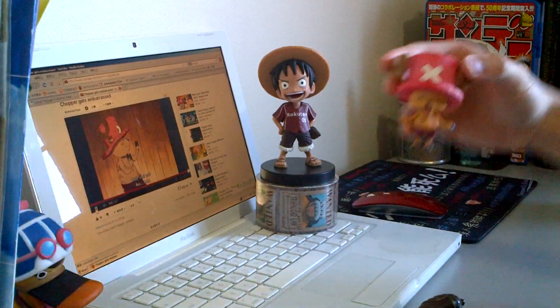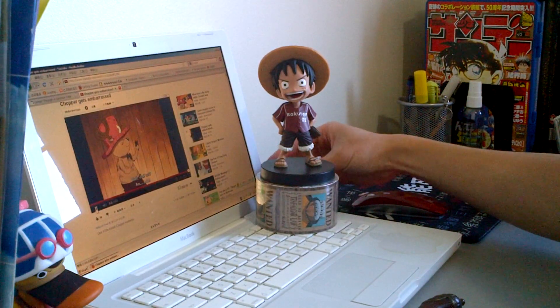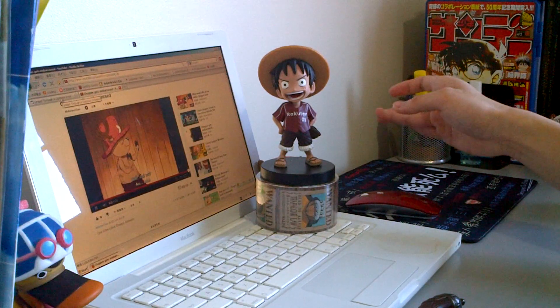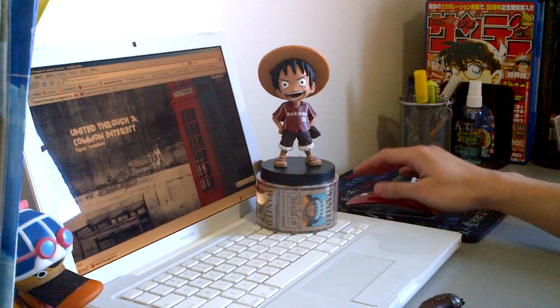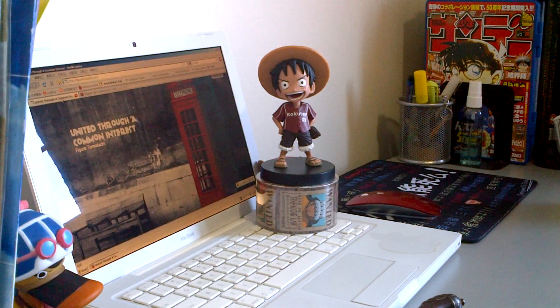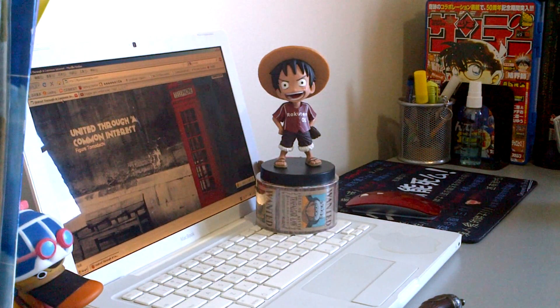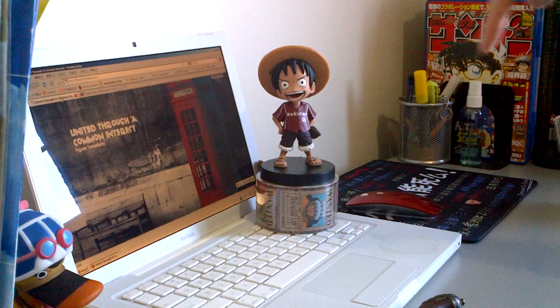I'll see you guys again next week. Now since this is my first time posting here, many of you might not know about me, so I thought I'd do a little background. My name is Andrew — I just recently graduated from university and I live in Toronto. I've taken my hobby into a small service since last September, selling figures on eBay and other websites. Just a couple of weeks ago I got my domain up — United Through a Common Interest, Figure Tomodachi. For those not familiar with the word tomodachi, it means friends in Japanese. My website is actually under construction and should be ready in about 3–4 weeks. If you have any questions or concerns, feel free to email me or leave a comment below.